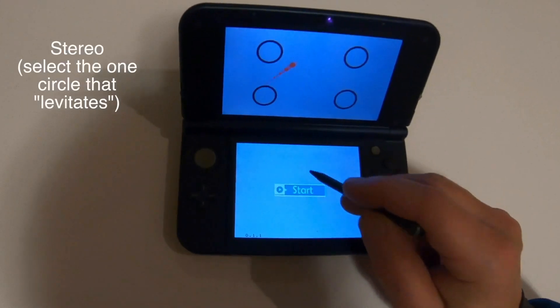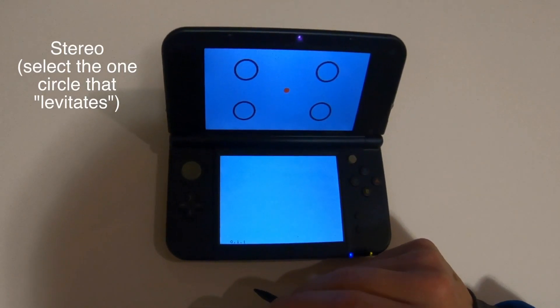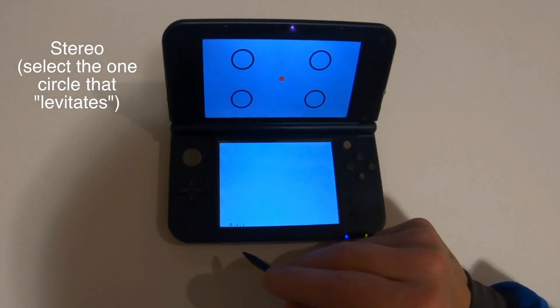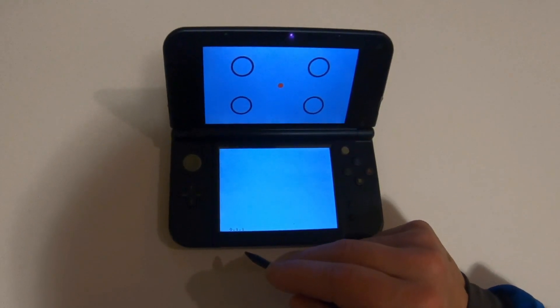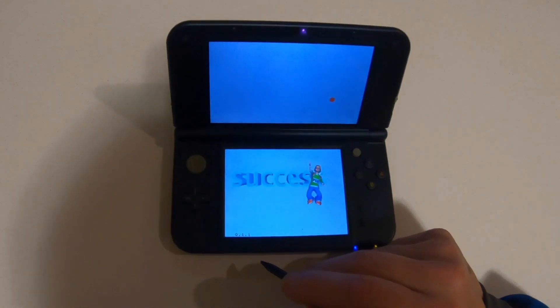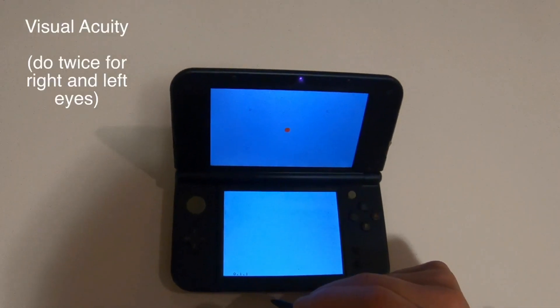Okay, now try stereo. Here we go — as soon as we start seeing that stereo pop up, look at it carefully, carefully, carefully. Which one's sticking up? Takes a little while to see it. There it is — nice job. Acuity — let's see when we can start seeing this one.